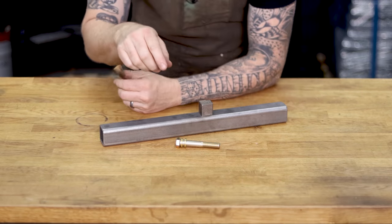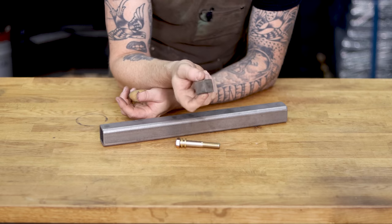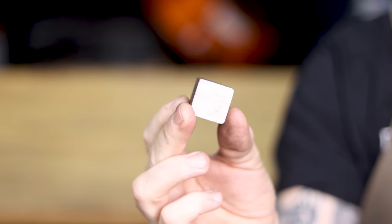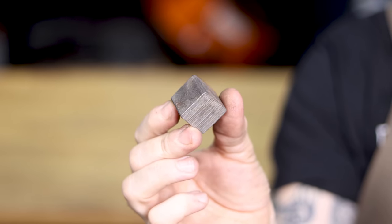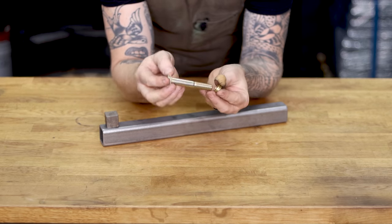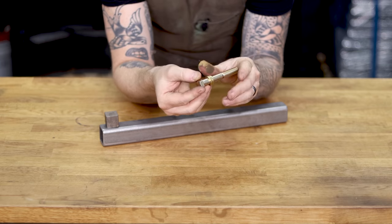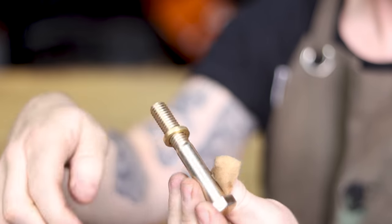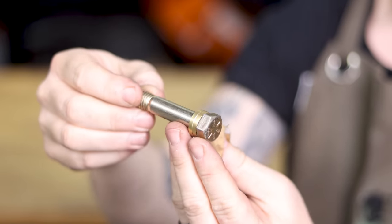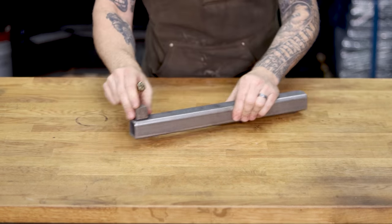In the kit I'm going to provide you with a tooling arm of the proper length, a cube of one inch square bar stock — this will provide the proper spacing for our bolt — and a three-and-a-half inch long half-inch 13 bolt, which will serve as the axle. I'll also include a couple of really nice brass spacers, the same ones I use in the Revolution kit. I like these because they don't wear down as fast and they protect the inner race of the bearings in the wheel.